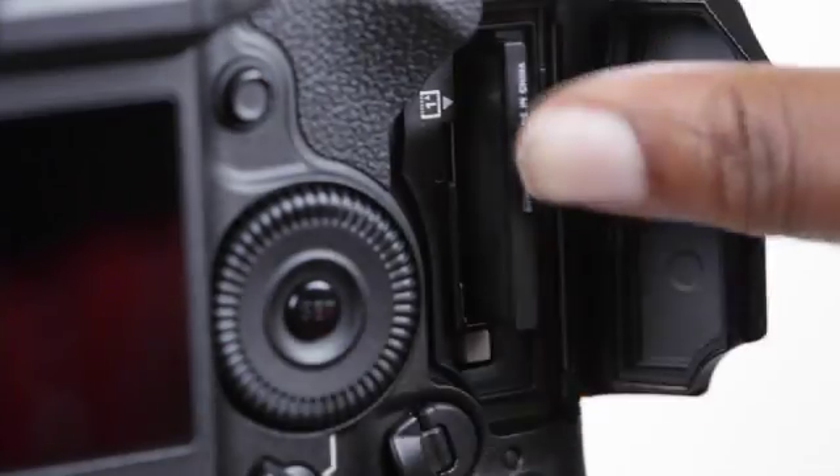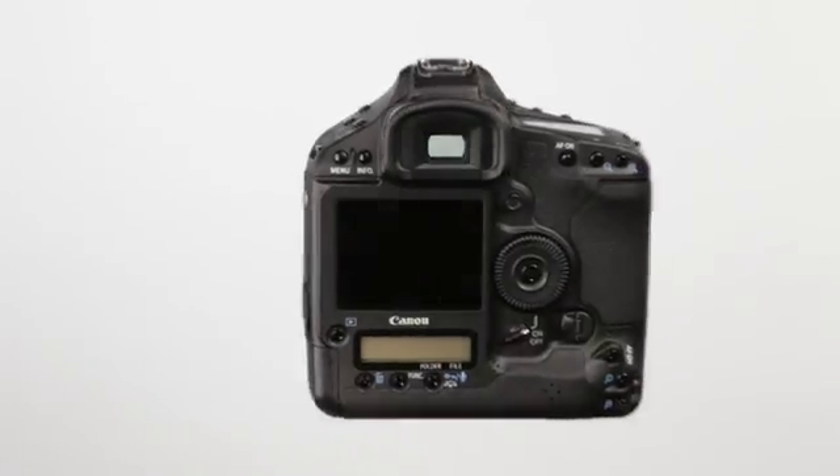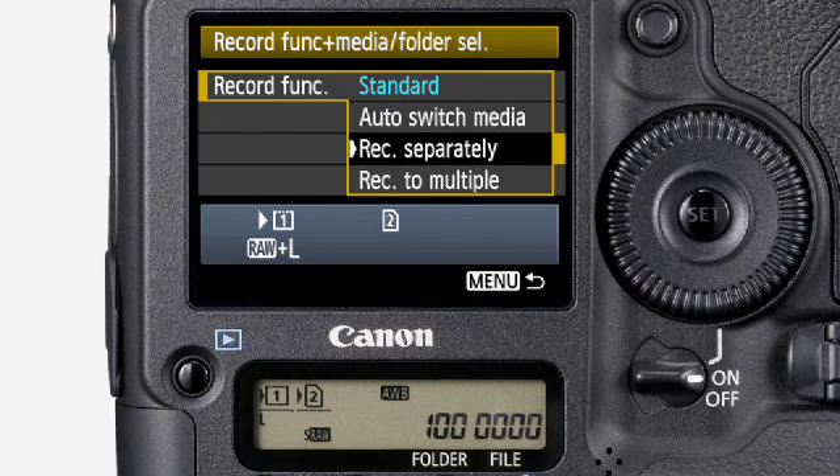And speaking of data, keeping your workflow flexible and providing additional security, the EOS 1D Mark IV has dual memory card slots — one for CF and another for SD or SDHC. You can record the same files to both cards simultaneously for instant backup, or send raw files to one card and JPEG to the other.